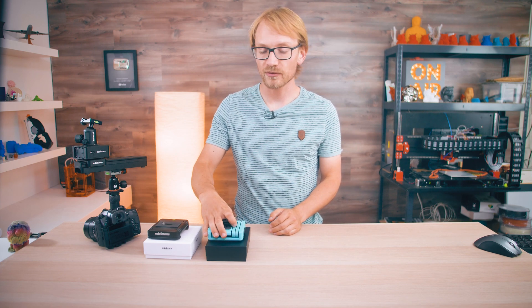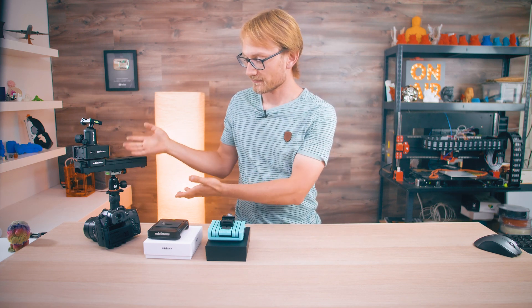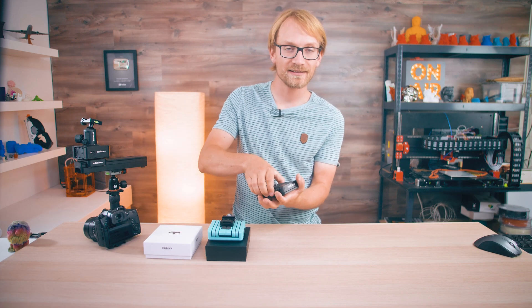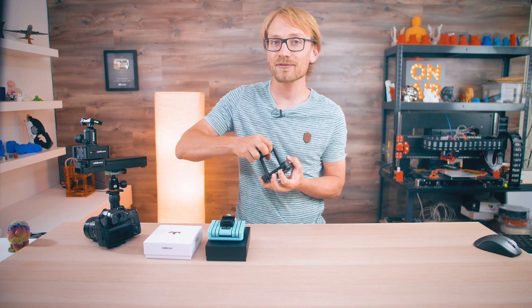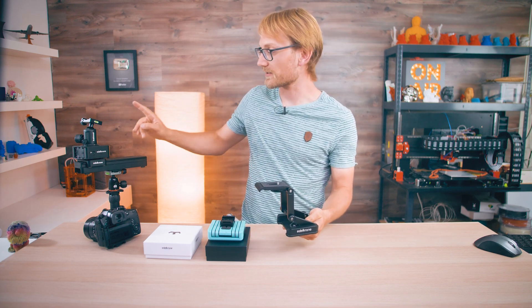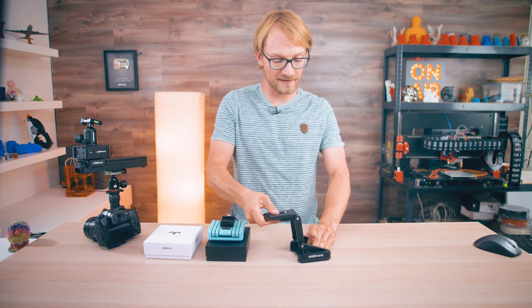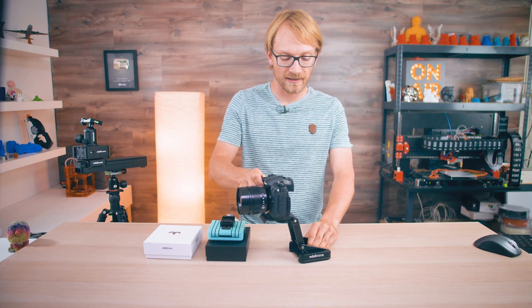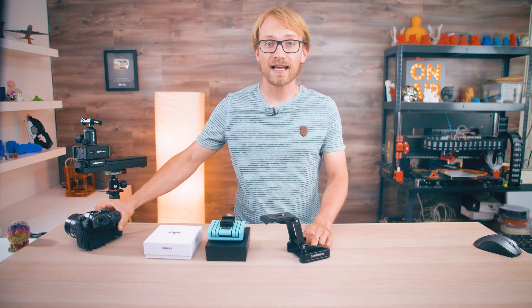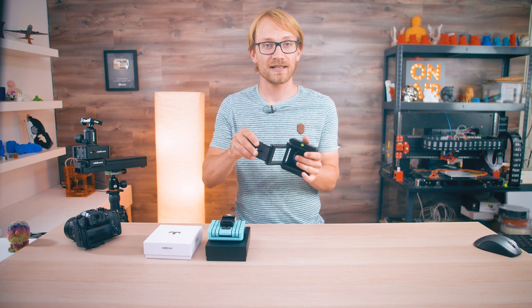Edelkrone so far didn't do affordable products. This is their slider and tripod head, the Flex Tilt Head 2, and it's 149 euros. It's intended to sit on a slider or tripod and then it can swivel out like this and do all sorts of crazy things — the camera goes here — it's basically a solid slab of aluminum with some joints in between.